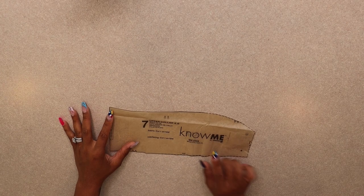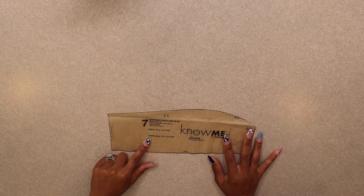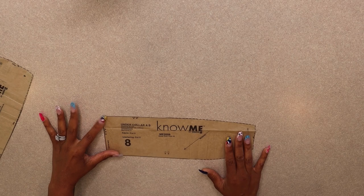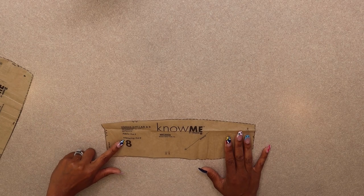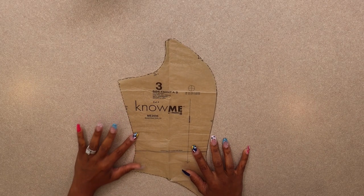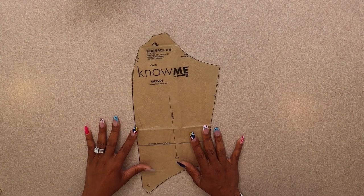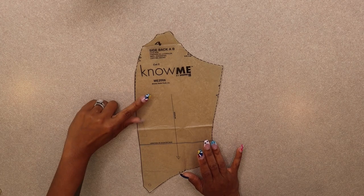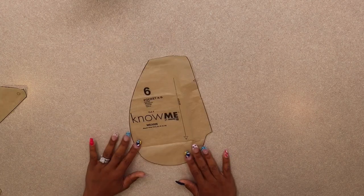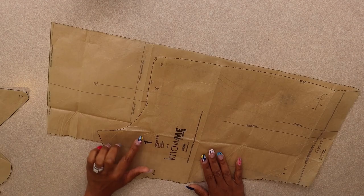The pattern pieces you're going to need are: pattern piece number seven, which is the upper collar — cut one on the fold of fabric and also of interfacing. Pattern piece number eight, your under collar — cut two of fabric and two of interfacing. Pattern piece number three, the side front — cut two of fabric. Pattern piece number four, the side back — cut two of fabric. Pattern piece number six — cut four of fabric; this is your pocket.